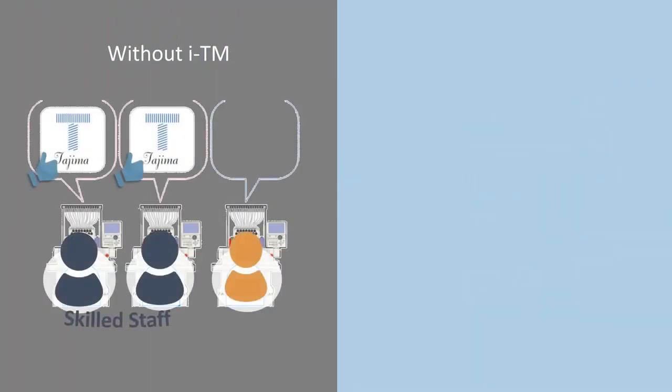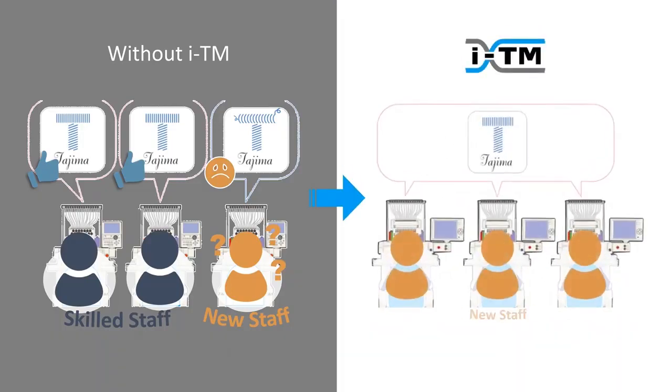Without ITM, the embroidery quality depends on the operator's skill. For skilled staff, it is not difficult to control the quality of embroidery. But for new staff, it's difficult to achieve the same quality that skilled staff can. With an ITM machine, as the thread tension needs no adjustment, the quality would be stable even with new staff.